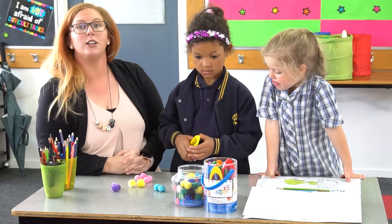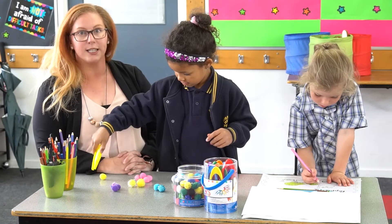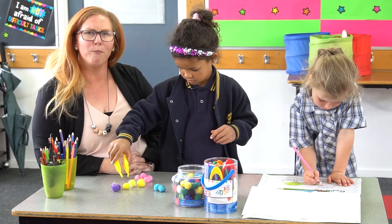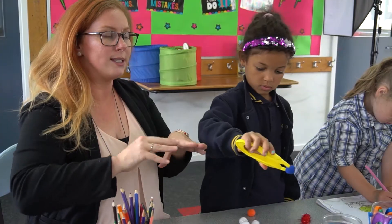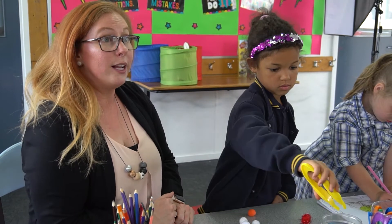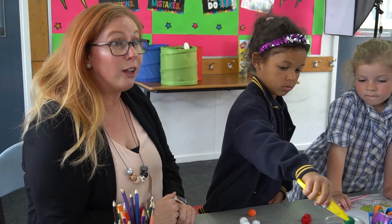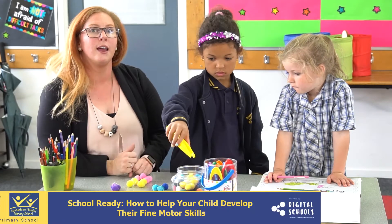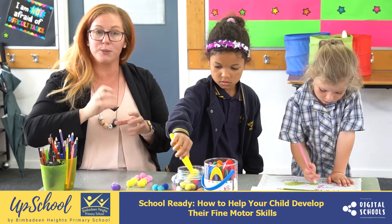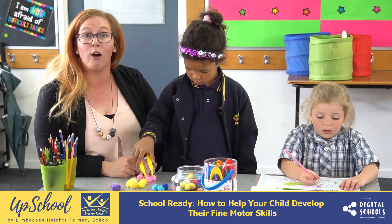There are lots of things that you can do at home that can also help build these fine motor skills with your child. Things like doing puzzles together, where you have to fit and rotate the pieces to complete a jigsaw. Playing and building creations with Lego, and screwing and unscrewing things — like bottle tops or caps — also build these fine motor skills which are really important in learning how to write.